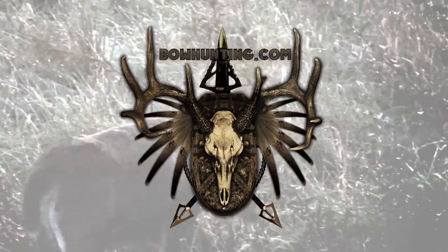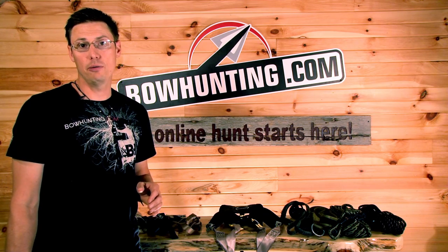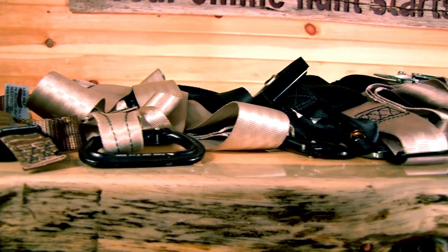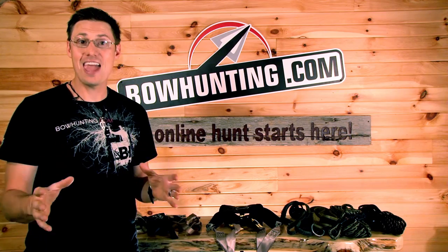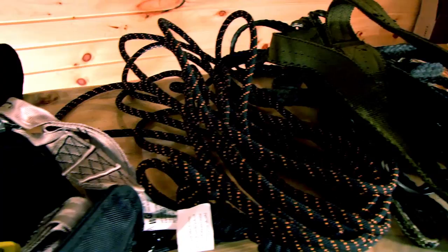With archery season right around the corner, a lot of guys are out hanging stands. Here are a few tips on tree stand safety that everyone should follow. A lot of people don't know about the different tools available to make their hunting experience and hanging stands a lot more safe. We all think about the easy stuff — blaze orange for shotgun or rifle season — but when it comes to hanging tree stands specifically, there are a lot of tools that can make it a lot safer.